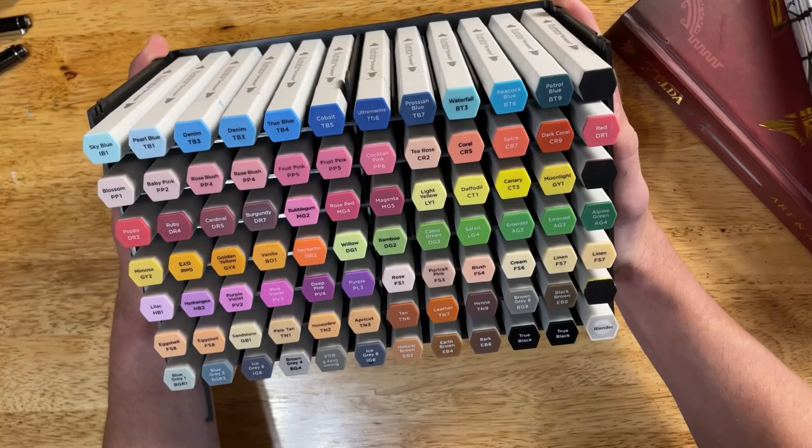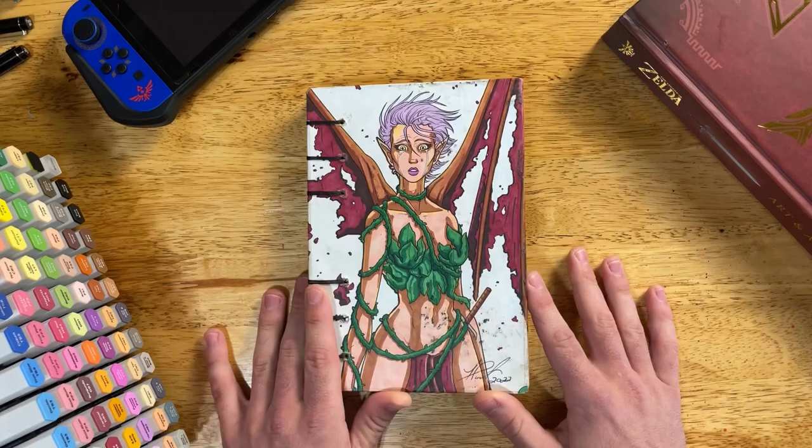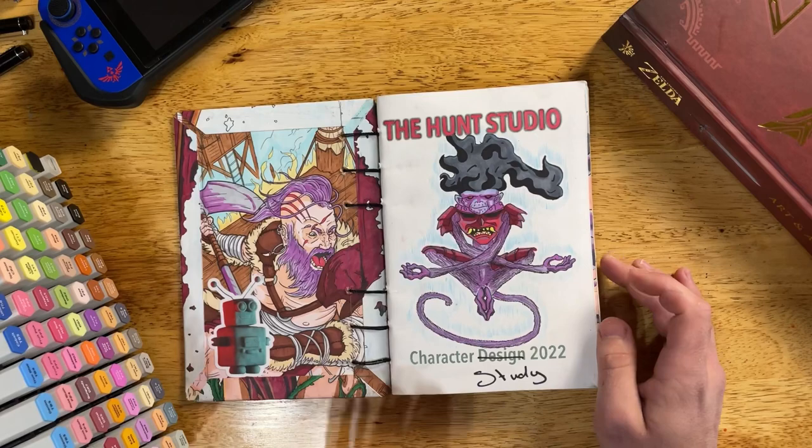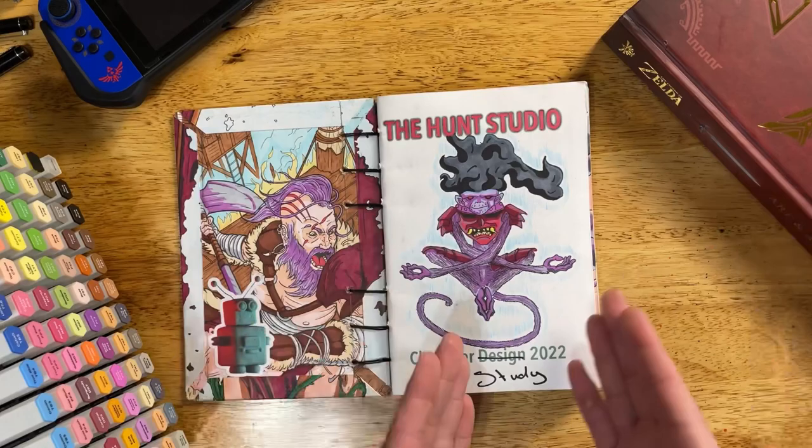The big theme of this sketchbook is these alcohol-based markers — these bad boys right here — predominantly what I used for coloring. I wanted to have a theme, so this is the theme. The big theme was character study, because I want to design characters and I don't really know how, so I'm going to study character design before I get into it.